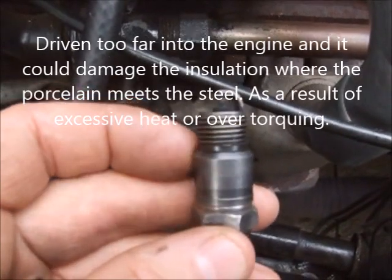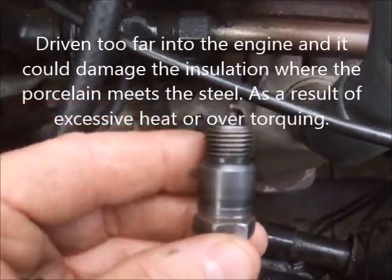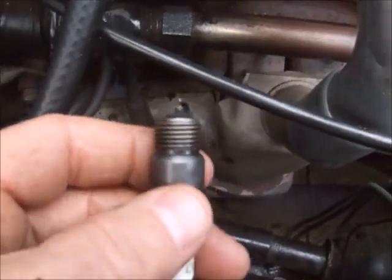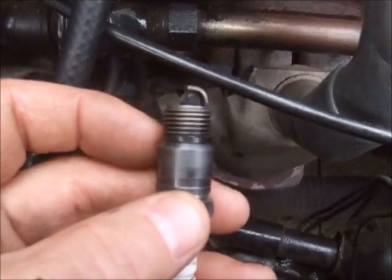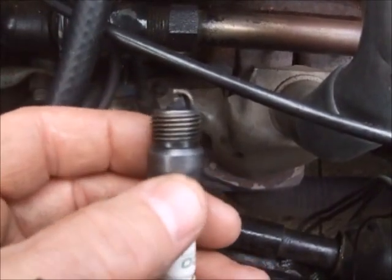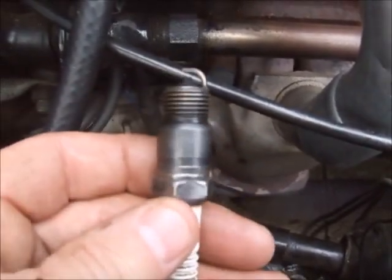I understand this tapered seat must seat almost perfectly in the tapered receiving seat. Any oil on the seat, dirt, or debris needs to be cleaned off, and this needs to set down in there almost perfectly.